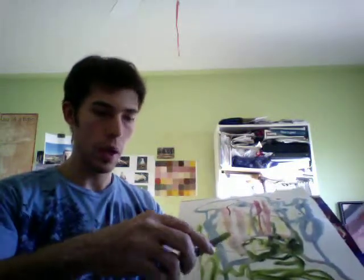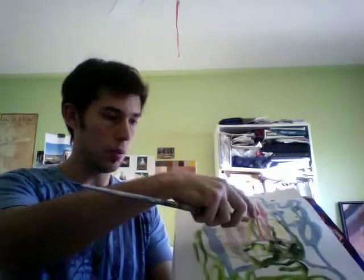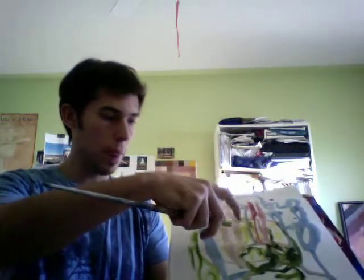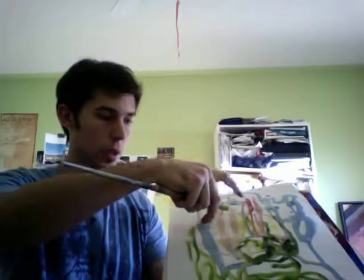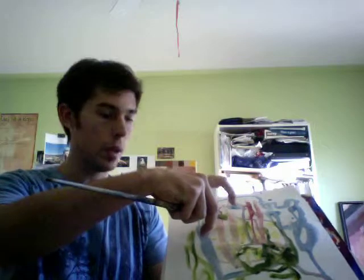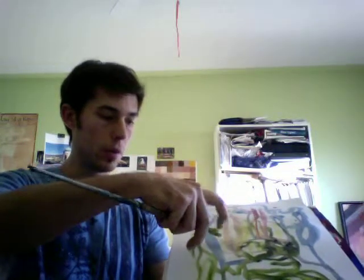Now if I want to do splatter effects, I come in here and get some paint — it doesn't matter what color you want. You can run your hand along the surface of the paintbrush for a more controlled way of dispersing the paint. The more water you add and the less paint, the more uncontrolled it is, and vice versa — more paint and less water makes the splatter effect more controlled.